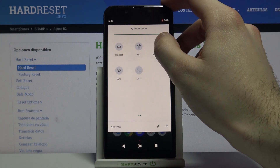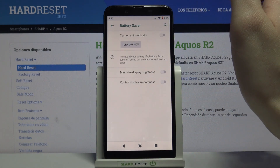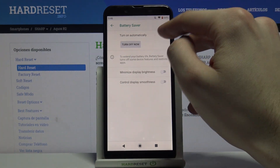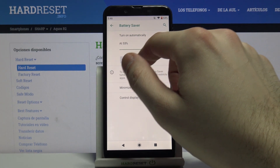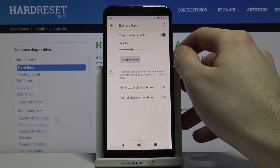You can also access some of its settings by holding your finger on the battery saver button. In the battery saver settings, you can switch it on here, and you can also set it to turn on automatically at a percentage of your choice — for example, 25% battery.